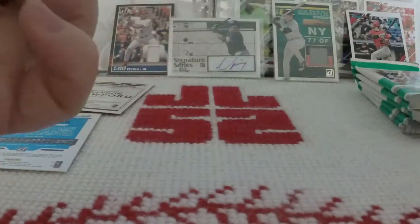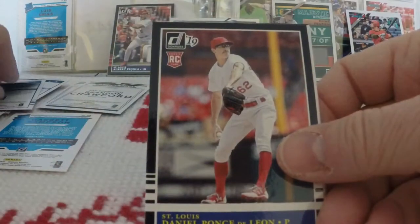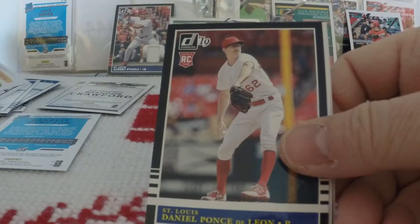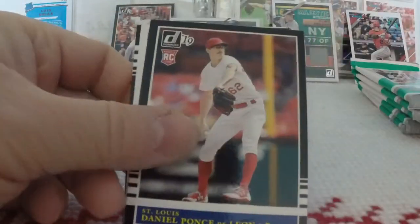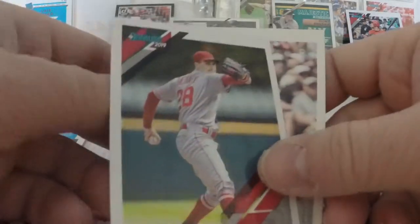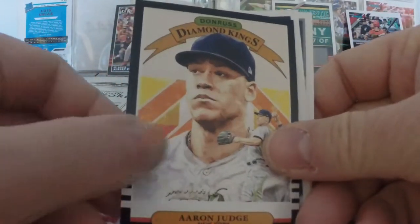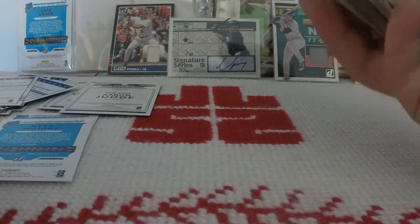Next pack. Steven Gonsalves rookie card, and there was a card stuck to the back of that one — and that card was Mitch Hanneker. Daniel Ponce de Leon rookie, Andrew Heaney, Alcides Escobar, Jesus Aguilar variation — very cool. We got a Diamond Kings, and it's Aaron Judge — nice, do like these. Michael Brantley, and a Rated Rookie of Kyle Wright.